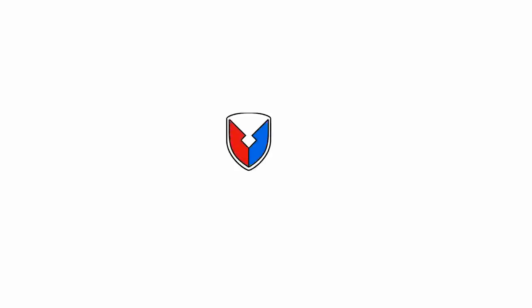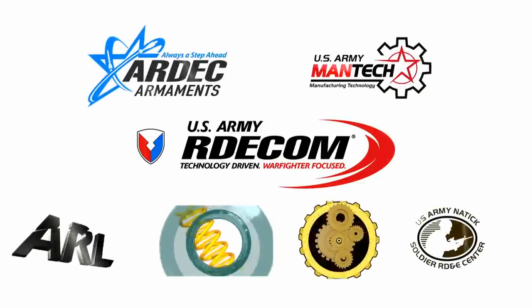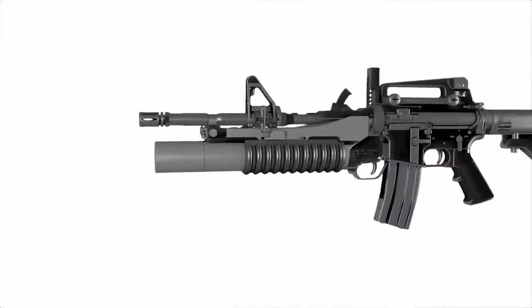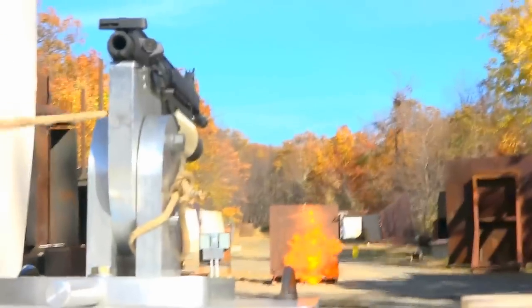U.S. Army ARDEC, ARDECOM, and Army MANTEC have teamed together with other government agencies to showcase additive manufacturing's applicability in the manufacturing of armaments. For the first time, this partnership has successfully additively manufactured and fired a grenade launcher and training round. The printed grenade launcher was modeled from the M203 and the training round from the M781.